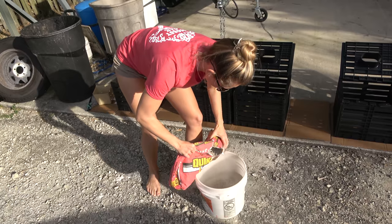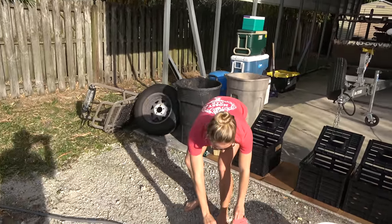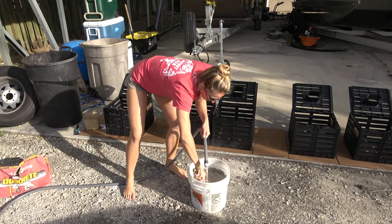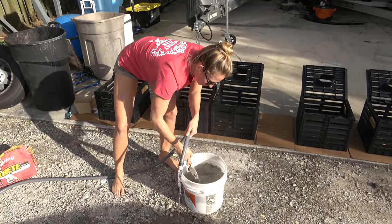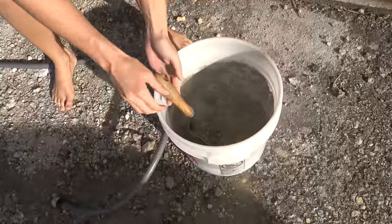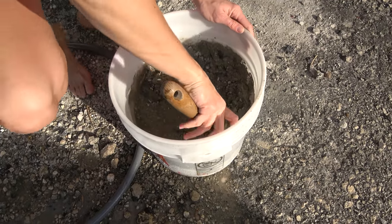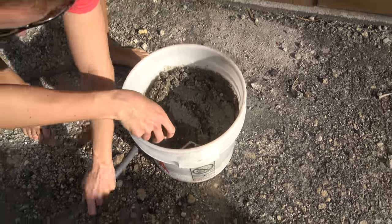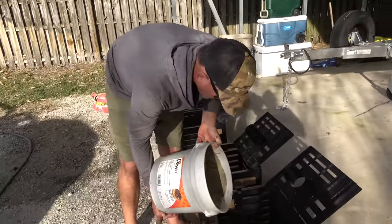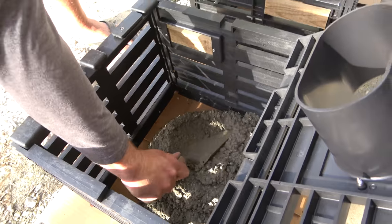Put about that much concrete in the bucket, then add some water. This is only my second time mixing concrete — just add some water and stir it up. It might be easier to use a bigger shovel, but I'm working with what I got. I'm going to have Gabe pour the concrete for me since it's a little heavy. Fill the concrete about halfway, then flatten it out with a shovel.